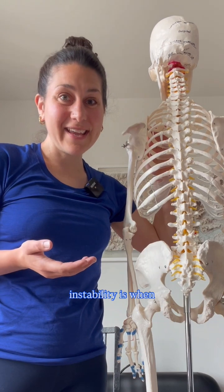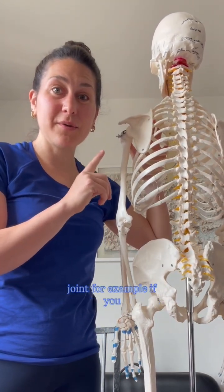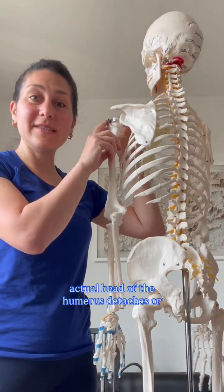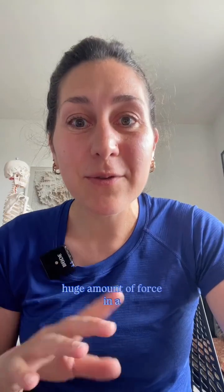True instability is when there's been a change to the structure of a joint. For example, if you dislocate the shoulder and the actual head of the humerus detaches or pulls away from the glenoid fossa, it would take a huge amount of force in a severe high-energy trauma like a car accident to dislocate the SI joint.